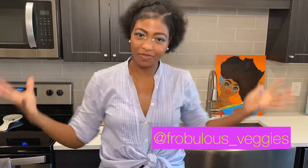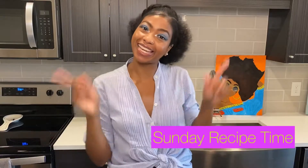Hello, hello veggie fam! It is your girl Ashley of Fabulous Veggies coming to you with another Sunday Recipe Time. This week I had a craving — you know how Cheddar's had those crescent rolls with the butter and honey on it? Well, I had a craving and I said, we're about to remix that and make it veggie style.